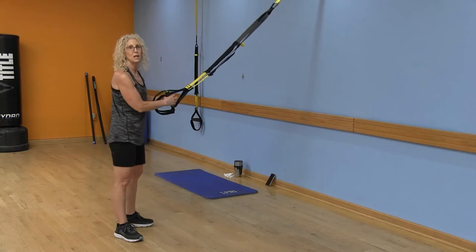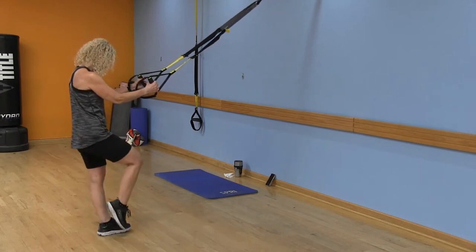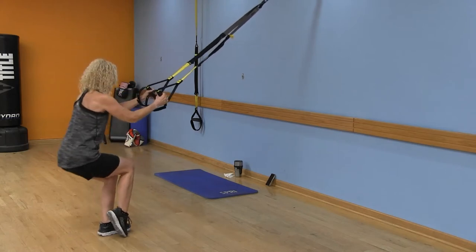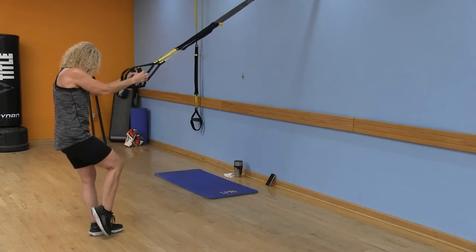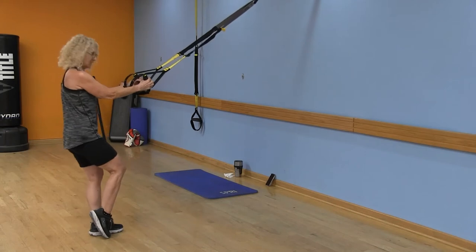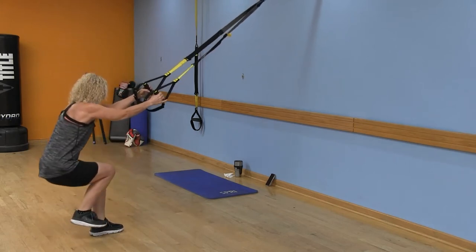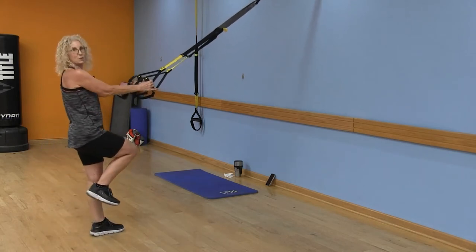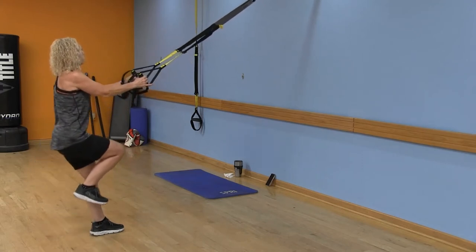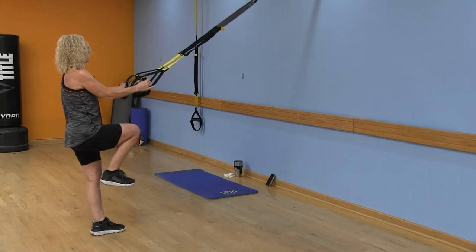Now we're moving on to a one-leg squat. We'll stand on the right leg. Option one: keep that left toe on the floor and sit back into those heels — just a tiny little tap with the toe, not a lot of pressure. Option two: sit back with the leg fully lifted, push through those heels, and you'll really feel it in your glutes. Keep the core engaged, keep your focus on something still. Give me four more — chest lifted, two more, and last one. Shake it out.